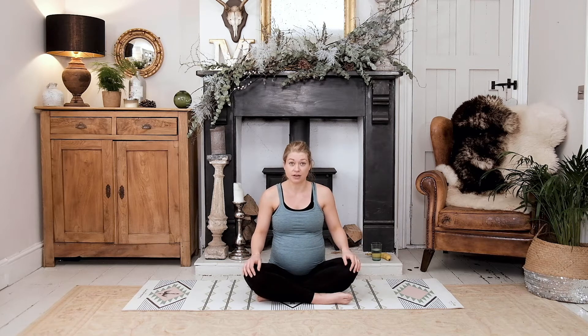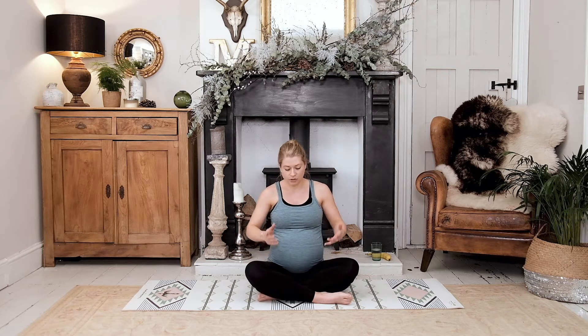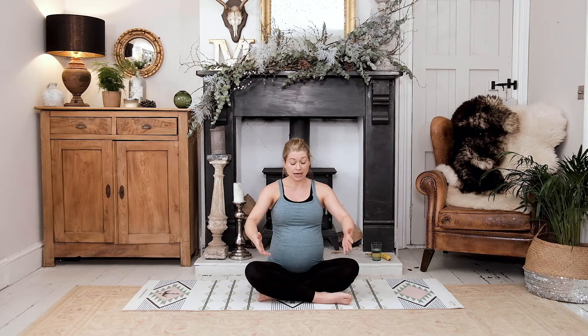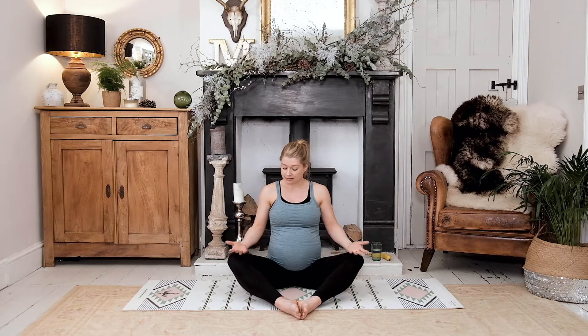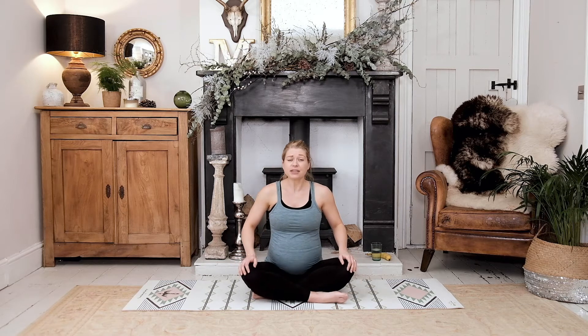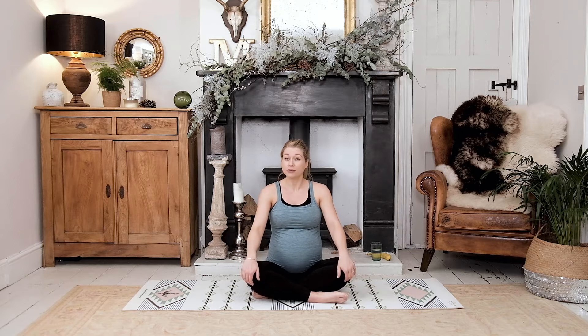I want you to start by finding yourself in a position that's most comfortable for you. For some of you that might be sitting on a pillow or on some yoga blocks, so you might find you have to be slightly elevated off the floor. For others you might find you have to sit on a Pilates ball or a chair, or if you're sat on the floor and you're relatively comfortable you could have your legs extended out in front of you. You can have an open frog position — where we have the bottoms of the feet together and the knees out to the side — or if like me you're comfortable sat cross-legged, sit like that. Make sure it's a position that is comfortable for you; we're all going to be different because you're going to be here for a couple of minutes.